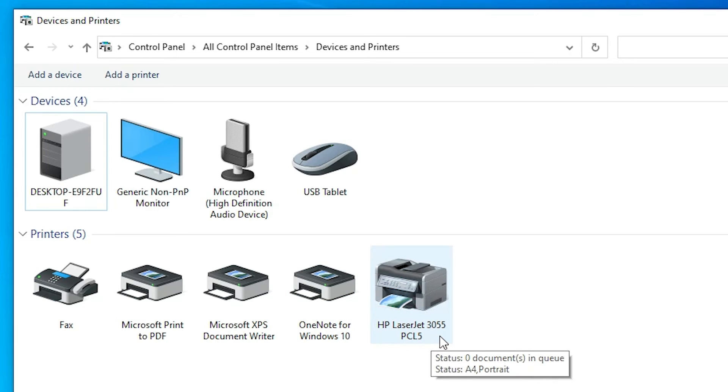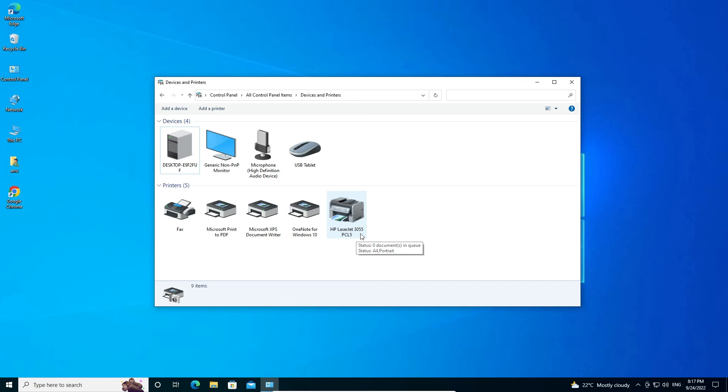Now go to Devices and Printers once again — here we find our printer name, HP LaserJet 3055. Our printer is successfully installed on our PC. This is the simplest way to download and install the HP LaserJet 3055 printer driver manually in Windows 10. Thank you for watching — don't forget to like, share, comment, and subscribe to this channel.